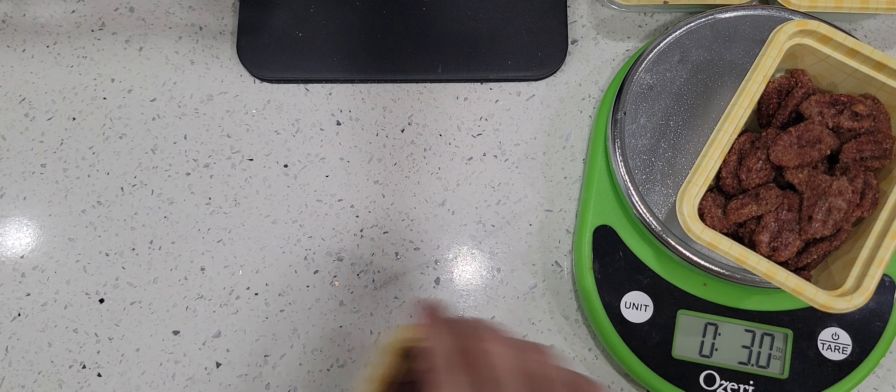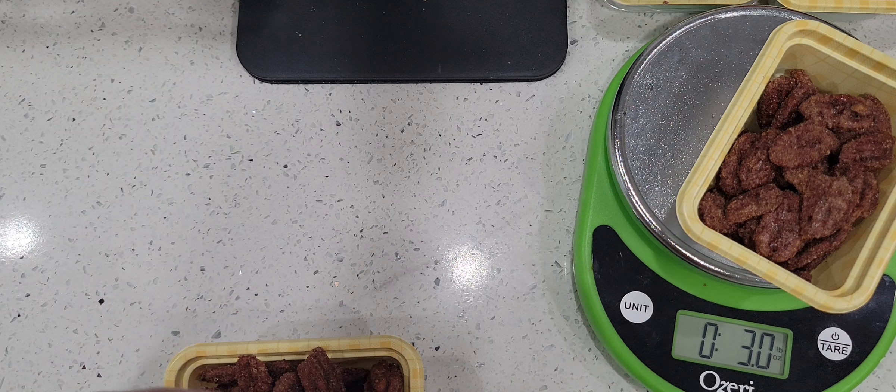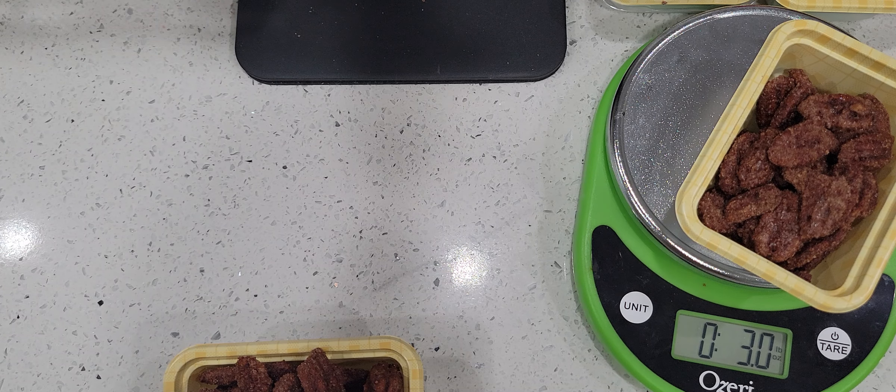I'm going to wait until my next batch is ready, and then I am going to cover them all and label them. If you follow me on Instagram, I might take a picture and post it there showing what I've made and how the packaging looks.